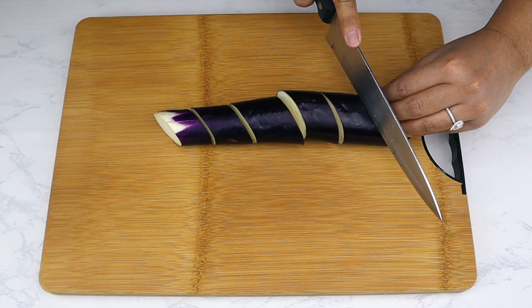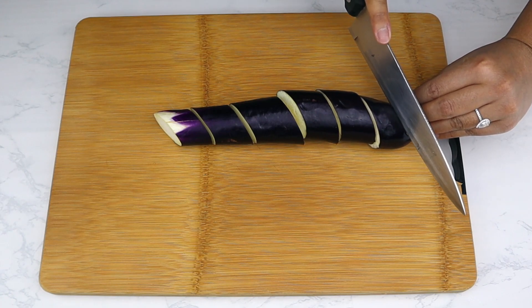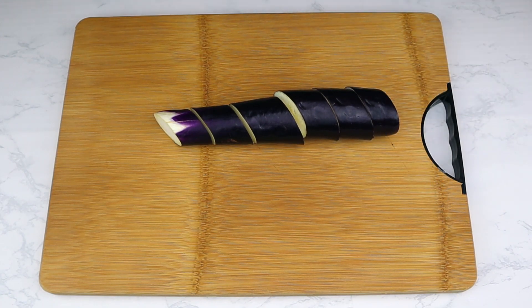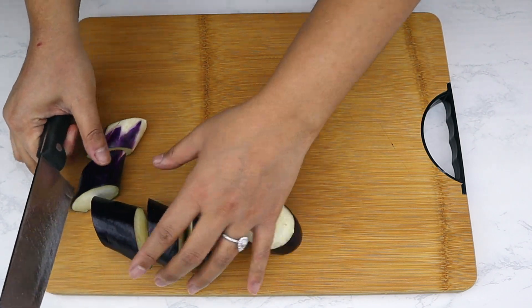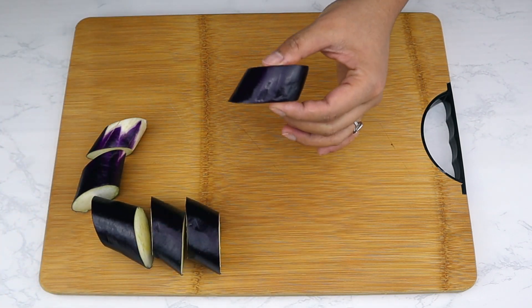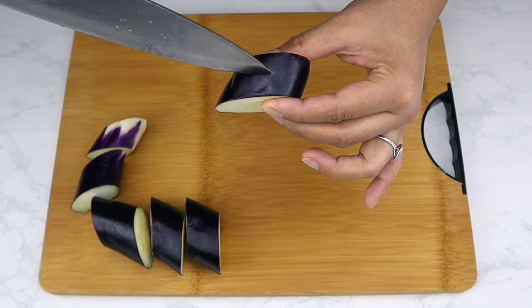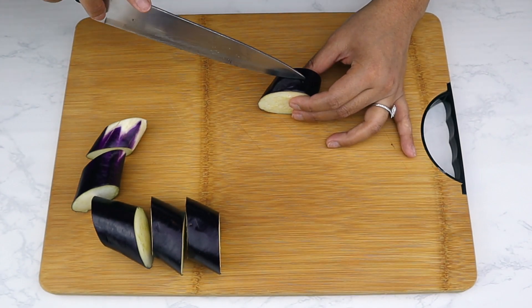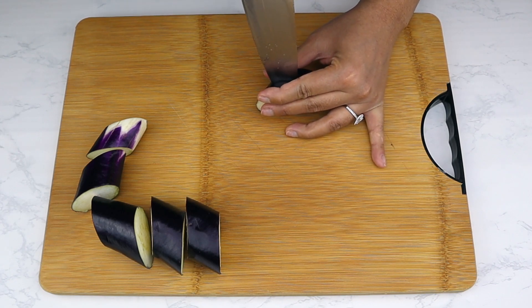Now cut into the center of each eggplant piece, but only about three-quarters of the way through — this is where we'll be stuffing in the shrimp paste. Make sure the eggplant remains intact.